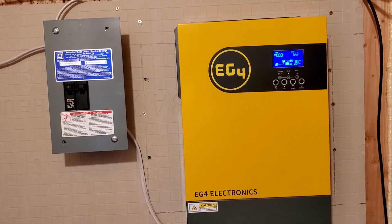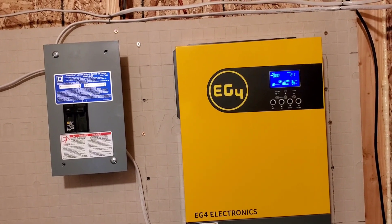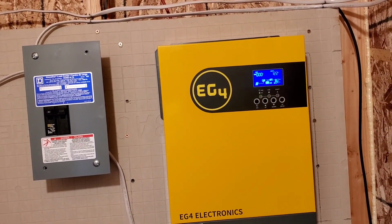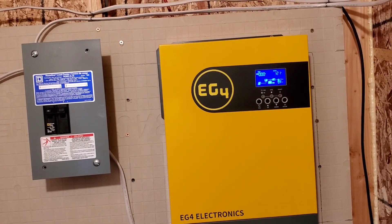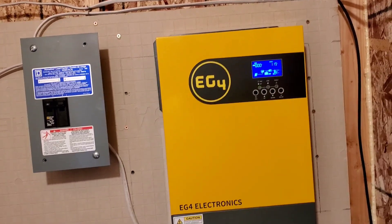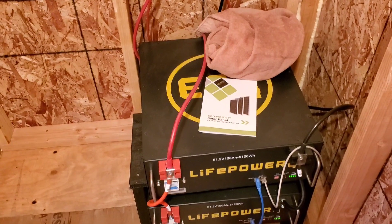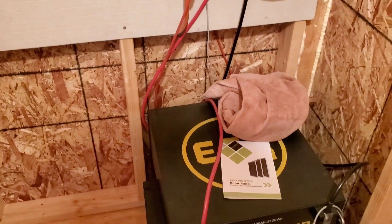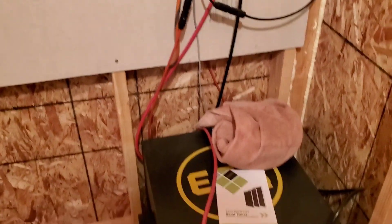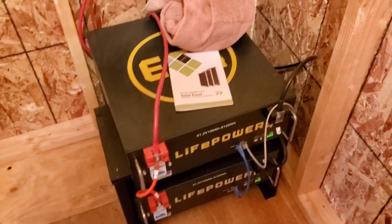Shoutout to Signature Solar — they're doing a good job and they're always there if you have a question. I've never had any problems with them, so I'm satisfied. I'm thinking of getting another two batteries in the future. They're not that expensive for what they do, so I do recommend those batteries, unless you want the newer models with the screen.